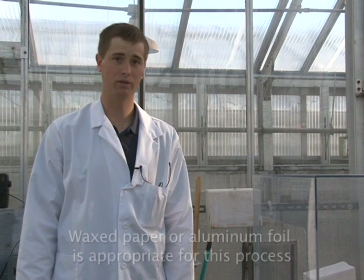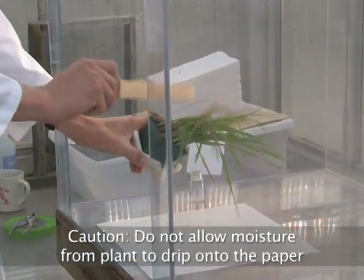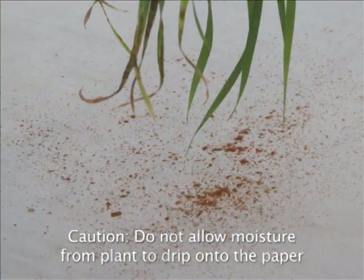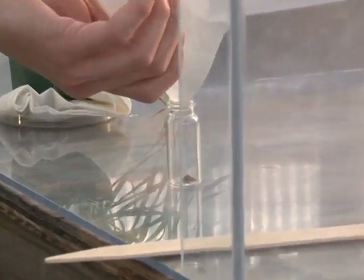Another way to collect dry spores off of plants is to shake plants that have been infected with stem rust over wax paper. I have now demonstrated three different ways to collect dry spores: collecting directly into gelatin capsules, collecting into capsules using a vacuum pump, and third, shaking plants over wax paper.